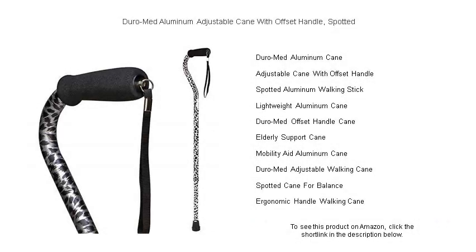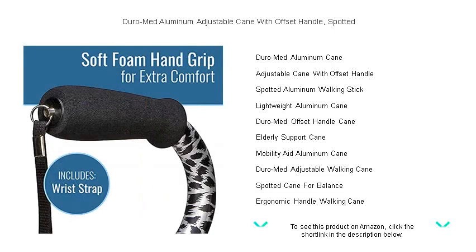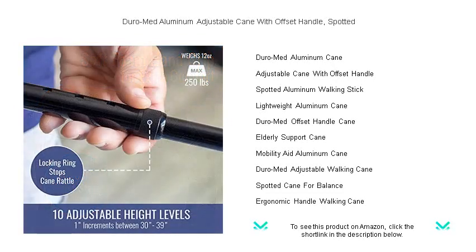Experience stability, comfort, and style with the Duro-Med aluminum adjustable cane with offset handle in a chic spotted design. Specially crafted for individuals who require a little extra support while walking, this lightweight aluminum cane promises both durability and convenience.